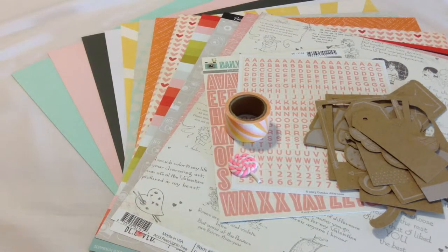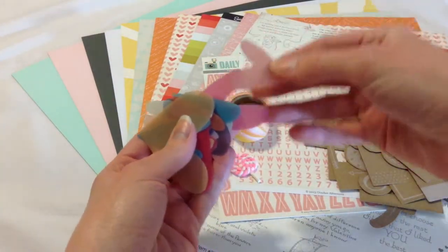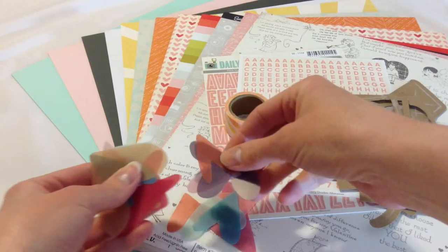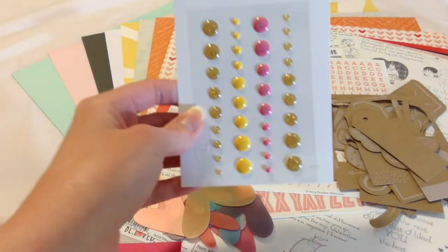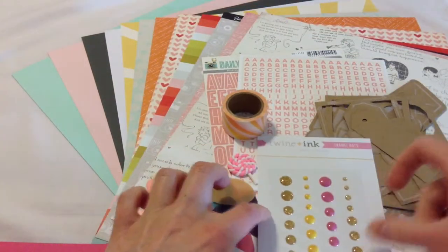We have the Plastic Wonky Hearts by Hello Forever. I really love them — they're plastic hearts but they remind me of vellum hearts because you can see through them. They're all different colors and different sizes — a very nice variety. Hearts are always easy to use. We also have enamel dots by Twine and Ink. There are two rows of gold sparkly ones, a row of rosy pink, and then yellow as well.